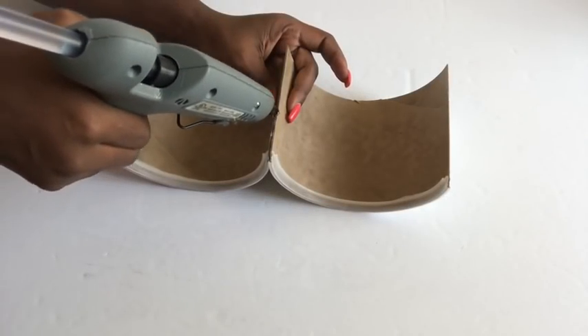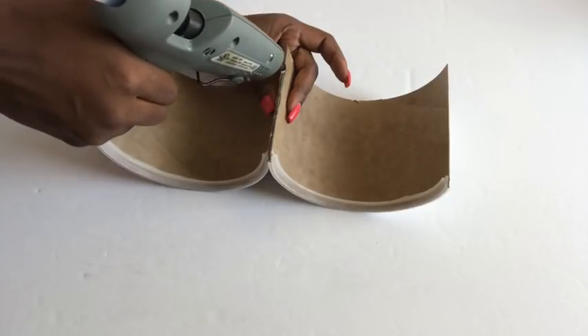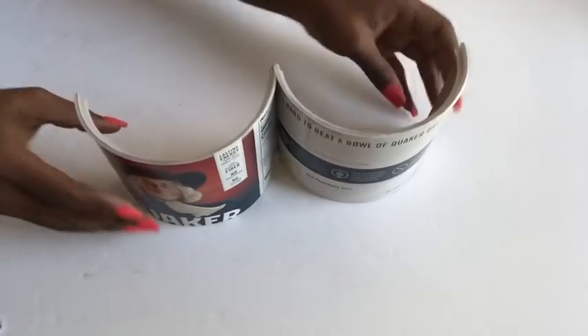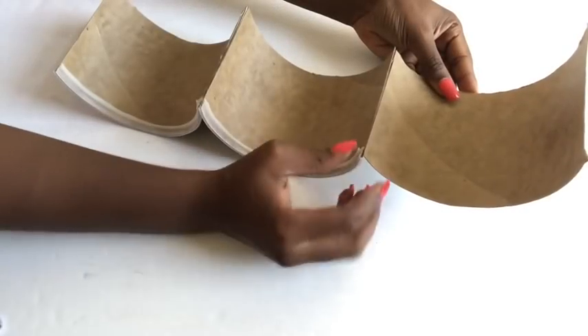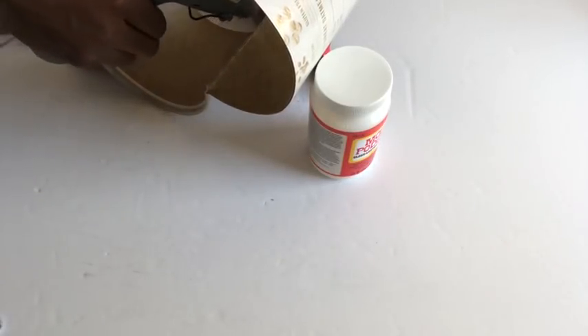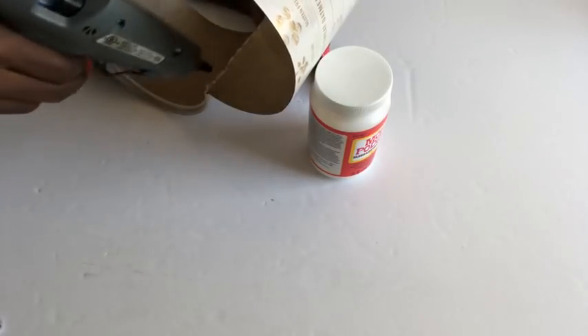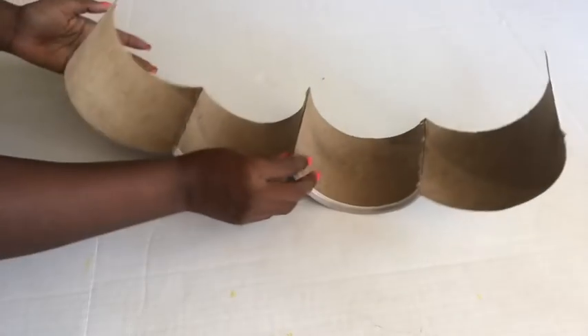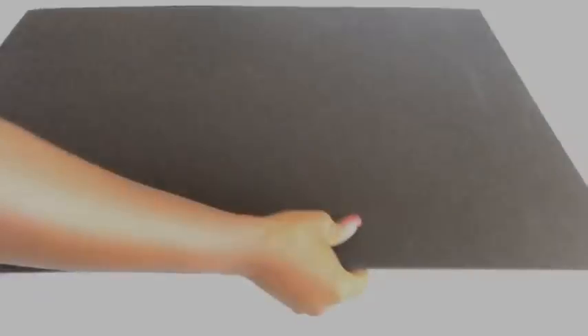I'm going to be gluing the pieces together using the hot glue gun. The pieces that will go on the sides will be glued at an angle, and I'm using something at the back to support it.